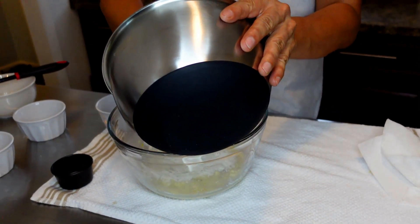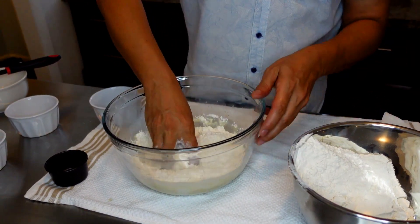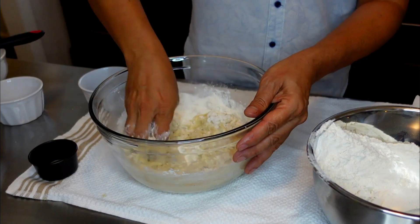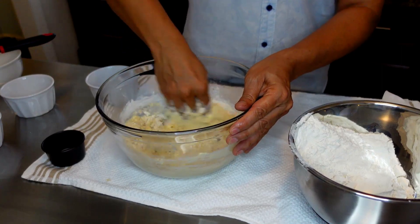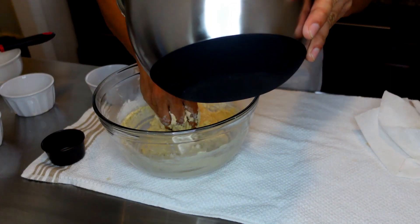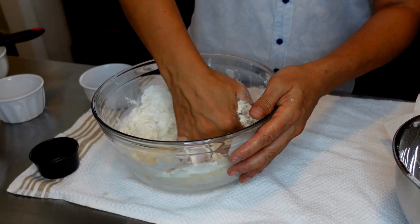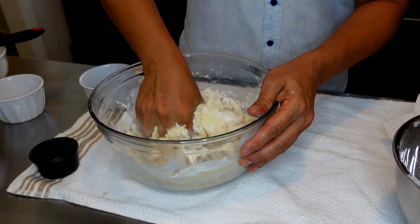I love to use my hands. Even though you can use a spatula or mixer, eventually you do have to get your hands in the dough if you're making bread, because you have to knead it. Here we go with the balance of the flour — mix and incorporate it well, keep mixing until it all comes together.